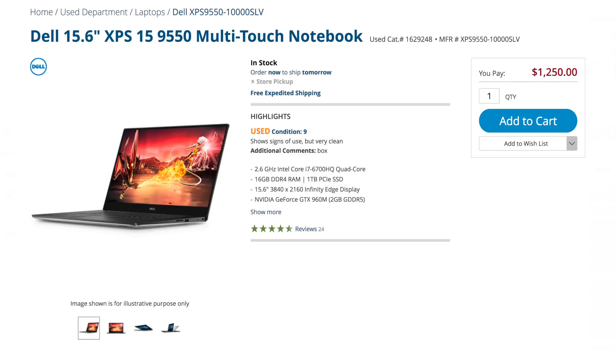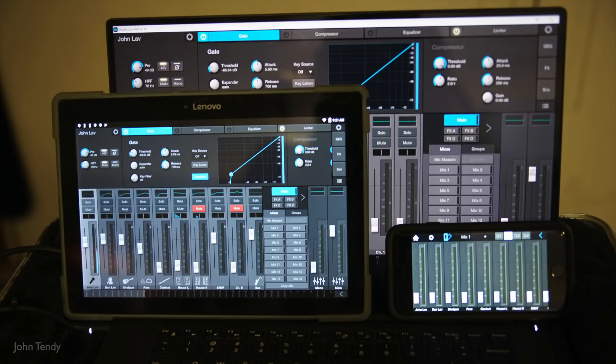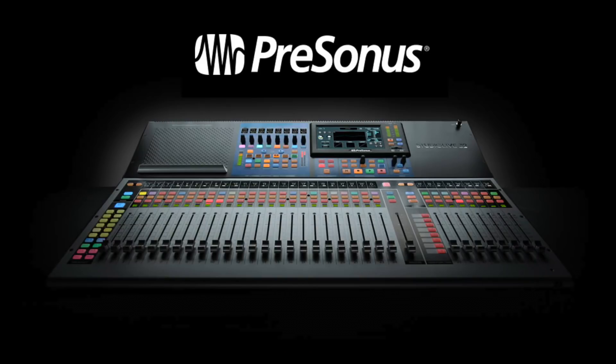You can get a 16 gigabyte version in perfect condition used from B&H for under $1,300. I strongly recommend buying used from B&H, not just because of the savings, but because if there's a compatibility issue, they have a 15-day return policy. I saved $2,500 by not buying a MacBook Pro, another $400 by not buying an iPad — I bought a Lenovo tablet — and saved enough cash to buy a brand new 24-channel mixer. It was a no-brainer.